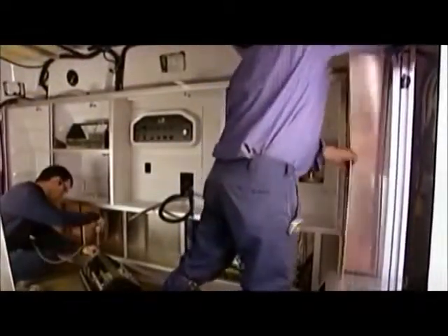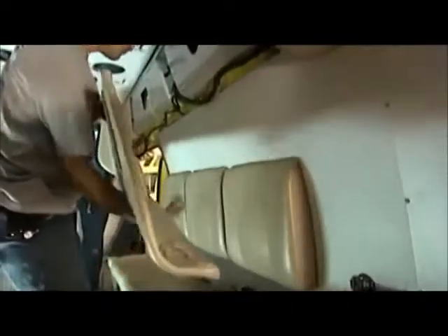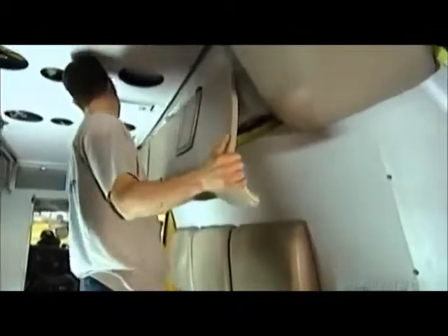A divider between the cab and the back gives the patient privacy. Vinyl-covered foam padding on the ceiling protects ambulance workers' heads when the vehicle jerks.